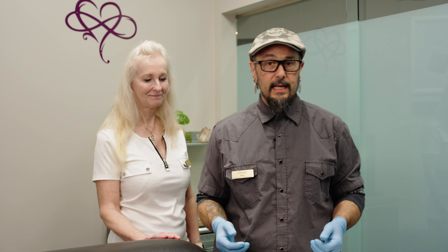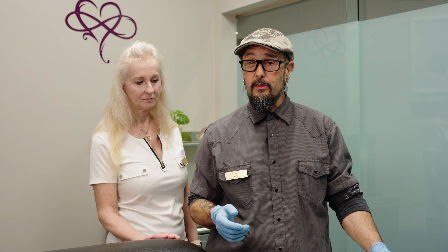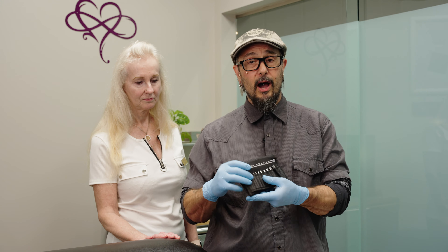Hey everybody, Kelly here coming to you from West Coast Piercing in sunny Surrey, BC with my trusty assistant Jewels. Today we're going to be talking about what is an insertion taper and how do we use it to assist us to put a piece of jewelry in the body or to remove it.